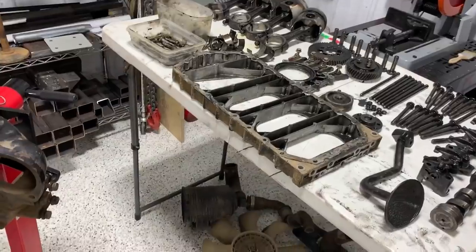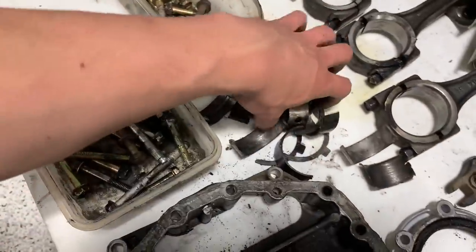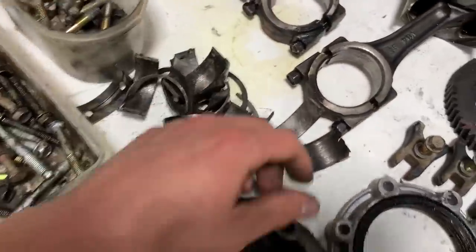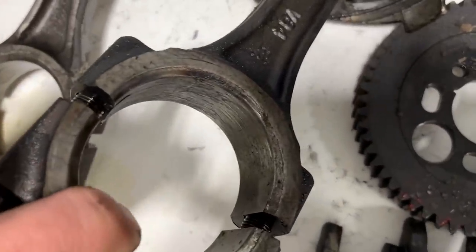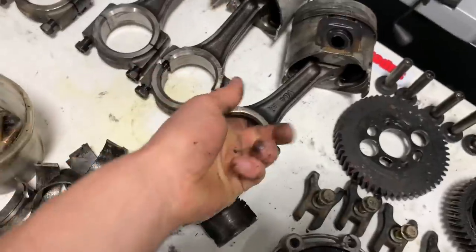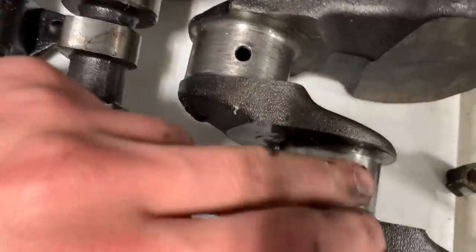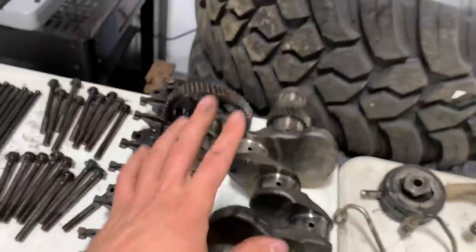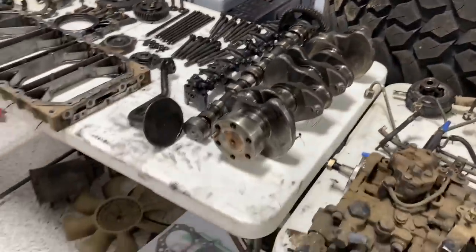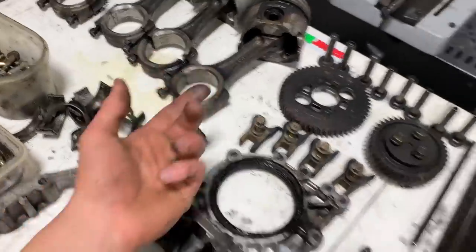We've got head bolts, push rods, timing gears off the front cover. These are the old main bearings and rod bearings. You can see this piston is the one that actually spun the rod bearing — that's why you see all that bearing material on there. Where it's supposed to be nice, shiny, and polished, you have all that bearing material instead. I need to purchase a new rod because I don't think you can do anything with that.